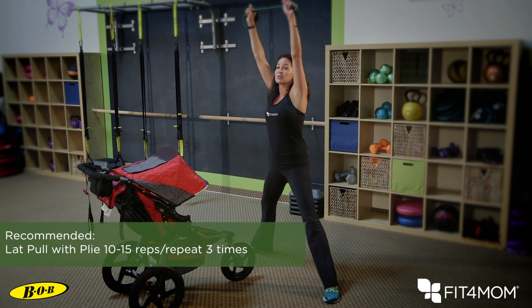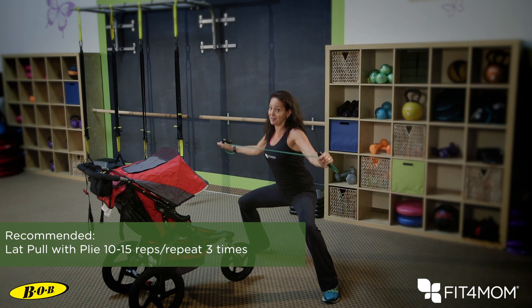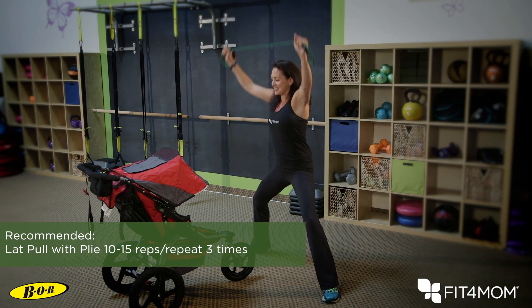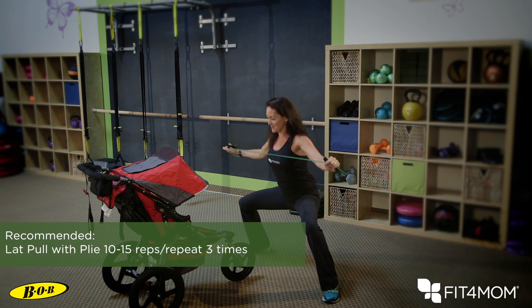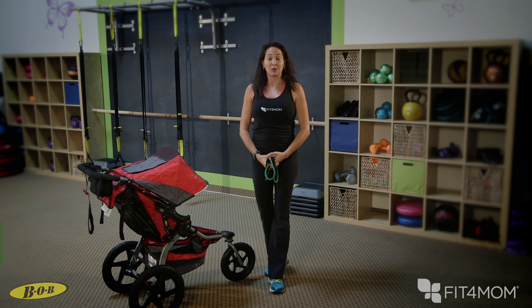Come down into your plie and pull those arms down into a lat pull. Make sure your knees are lined up over your ankles, not your toes. Feel free to sing a song to your kiddo as you come on down. One more time and come back up. And that is a lat pull with a plie squat.